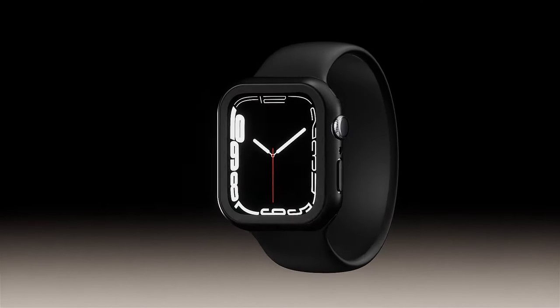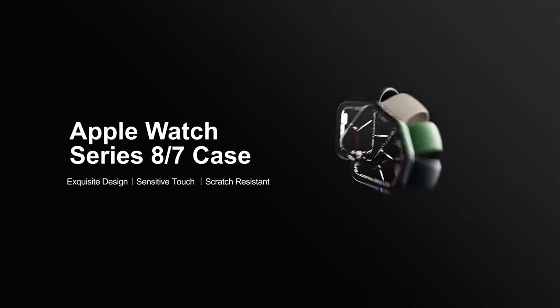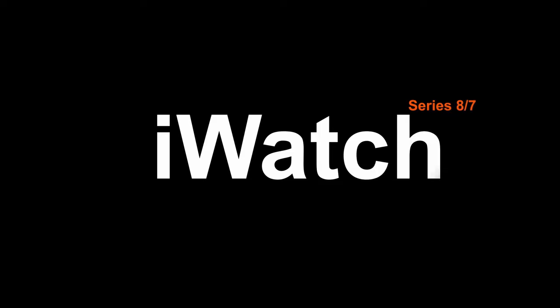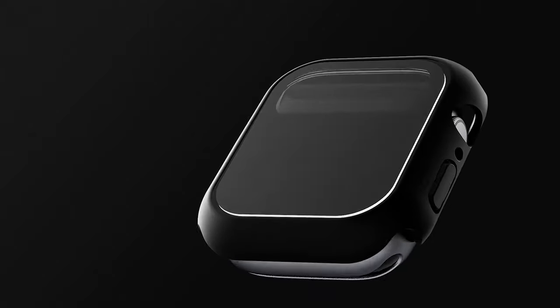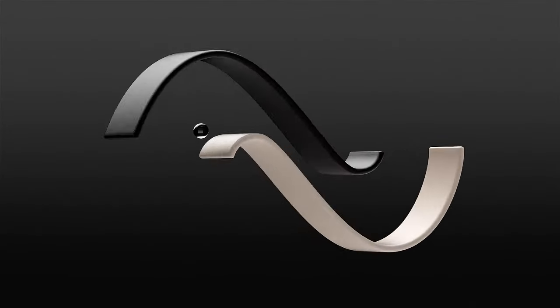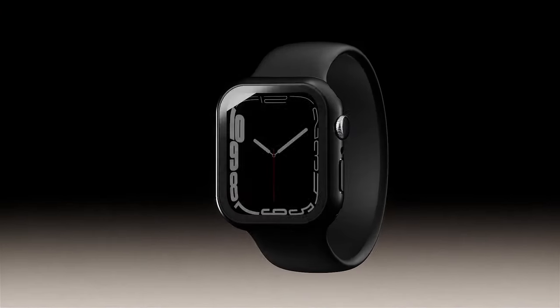One standout feature is the HD clarity and touch sensitivity of the tempered glass screen protector. You can enjoy vibrant colors and seamless interaction, allowing you to effortlessly navigate your watch without compromising its original beauty. Installation is a breeze — no need to remove the watch band — making it user-friendly for everyone. This hassle-free design ensures you get complete protection without any fuss.